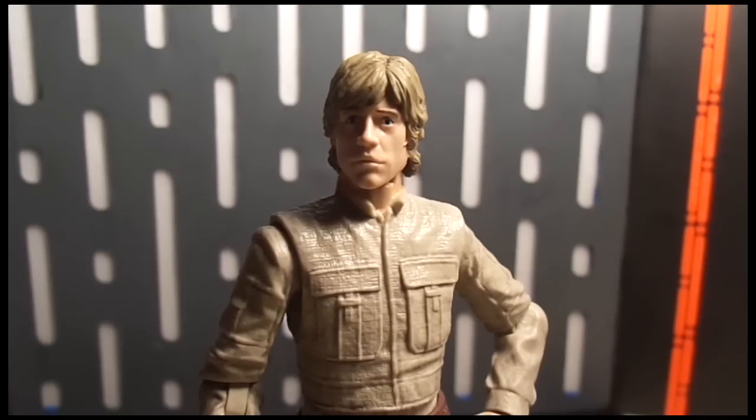Wave one had Darth Maul, X-Wing Fighter Luke, R2-D2, and a Sand Trooper — really great wave, loved it. Wave two had Boba Fett, which is a re-release from the San Diego Comic-Con exclusive, Han Solo from Episode Four, Slave Leia, and Greedo. Of that wave, the only one I didn't care for was Slave Leia — her paint apps were a little lacking. Wave three is going to have Bespin Luke, a Stormtrooper, and I believe either an Episode Two or Episode Three Obi-Wan.